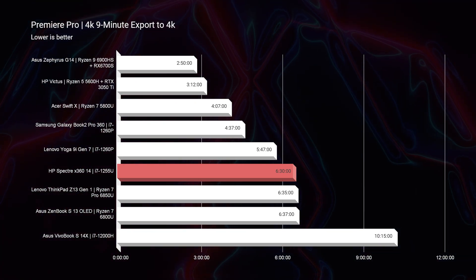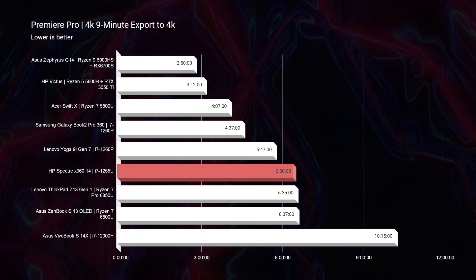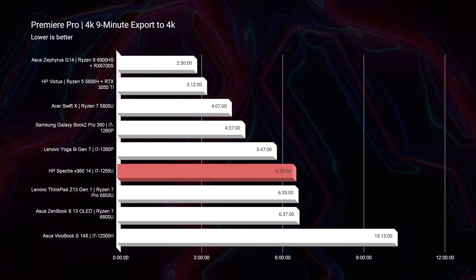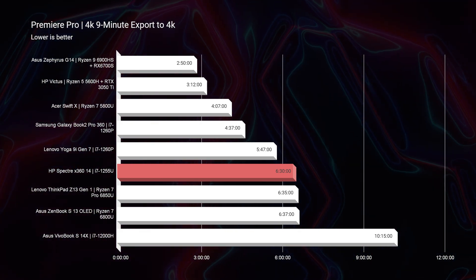As we move on to the 4K export time out of Premiere Pro, you can see it has a 6 minutes and 30 second export time. Good export time — nothing fantabulous. For a mobile CPU, this is a really good export time. If you're looking for better export times or better performance for video editing, I recommend looking at a laptop with a dedicated GPU. I've made plenty of videos about why you would choose a thin and light mobile laptop over a gaming laptop, or a creator-focused laptop with an H-series processor and dedicated GPU — definitely check those out.